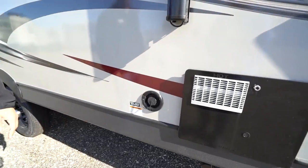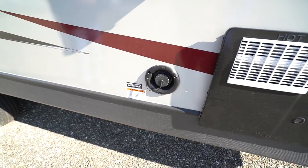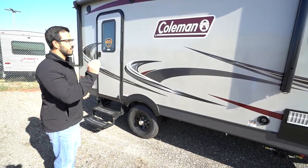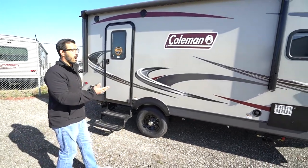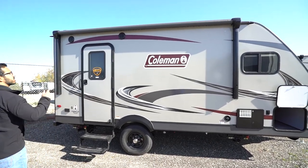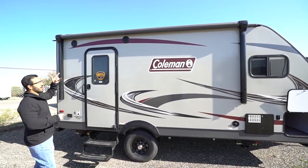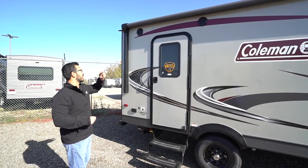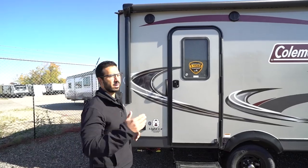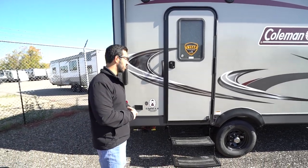Your fresh tank fill is right over to this side. It's a nice big fresh tank — over 40 gallons. So if you plan on going somewhere without city water, this one will provide a lot more water than others in the class. Up above is your power awning — touch a button, roll it out, same thing to bring it back in, plus an LED light strip on there. You'll see two outside speakers that are connected to the multimedia center inside, and as mentioned, that unit is Bluetooth capable.